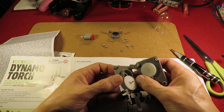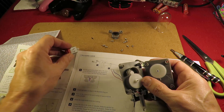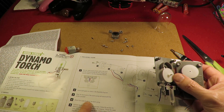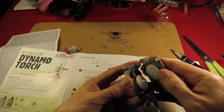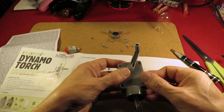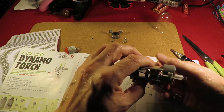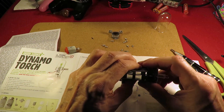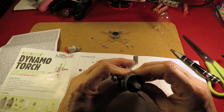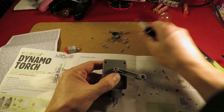So that gear is going to drive that little gear, and then the big gear there is going to drive that one. There you go, you just need to drive it a little bit more. You have to do it in there. There you go.